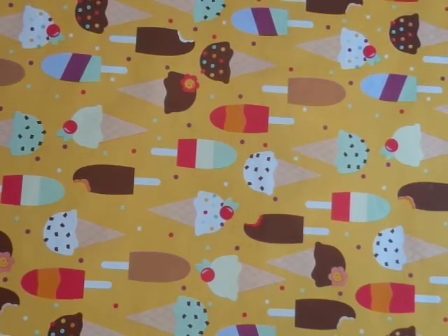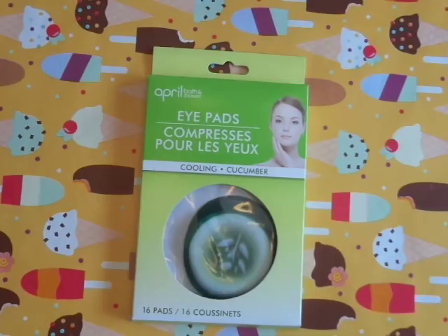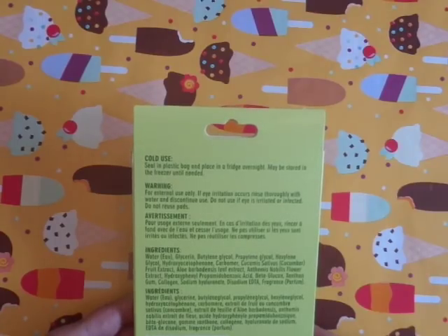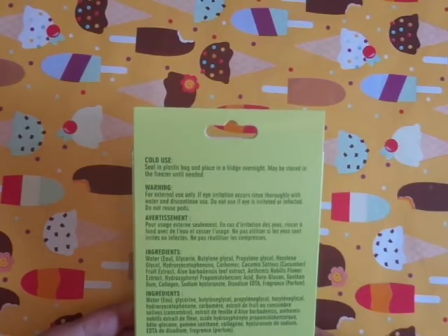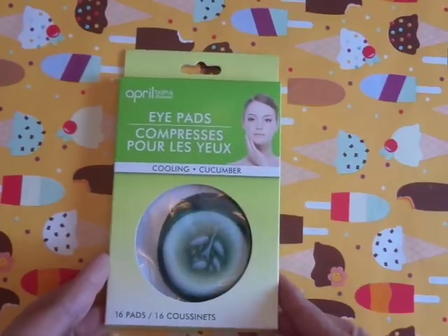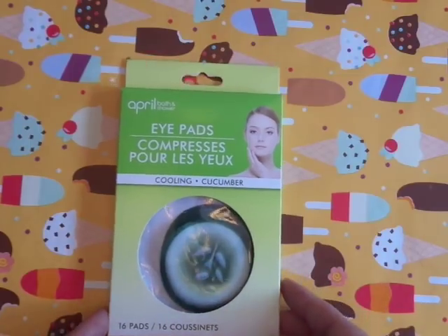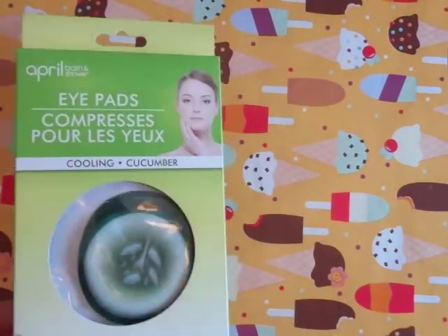This was also new that I saw. It's by April Bath and Shower, and it's for your eyes — it says eye pads, cooling cucumber. You get 16 pads. I'll try these out for you. It says on the back: seal in a plastic bag and place in a fridge overnight; may be stored in the freezer until needed. Warning: for external use only. If eye irritation occurs, rinse thoroughly with water and discontinue use. Hopefully that doesn't happen — I'll try to be brave and try this out for you. They look like little cucumbers.